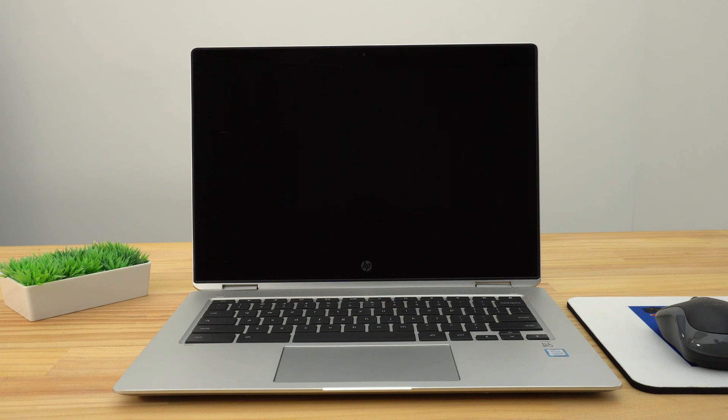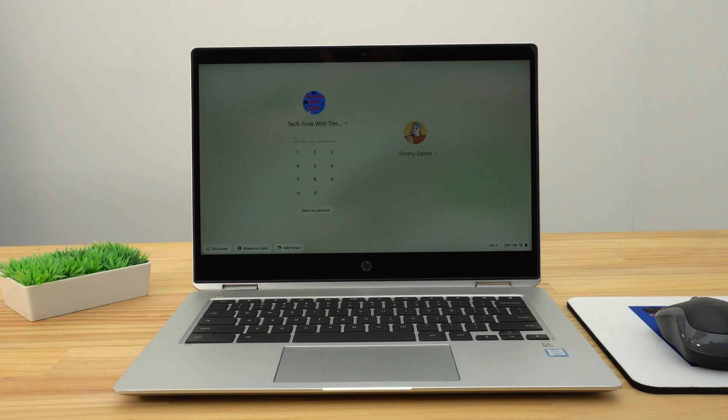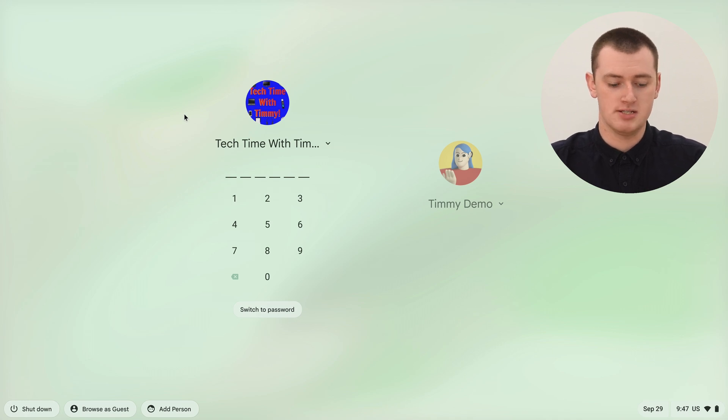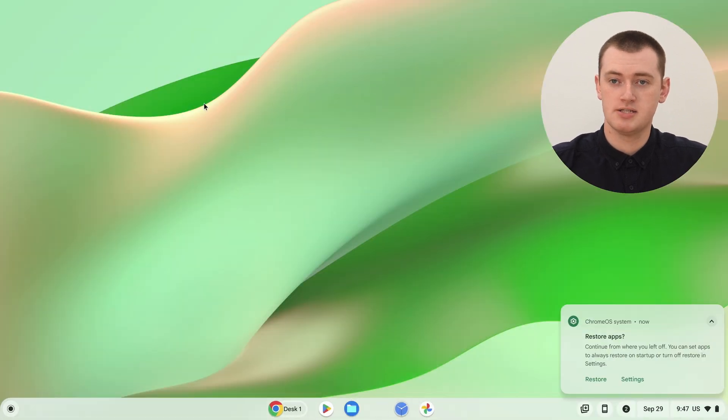Timmy's Chromebook is already turning back on now, so we'll just wait for that to pop up. And we now have the login screen here, so we can go ahead and log back into the Chromebook. Now you'll be back in. You might want to click 'Restore' here to reopen the apps you had open before you restarted. But now your Chromebook will be updated with the new update. So that's what it's like if you want to manually check for a new update and install it.